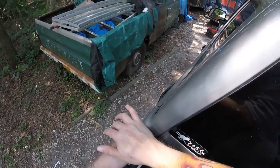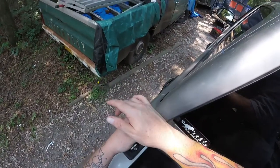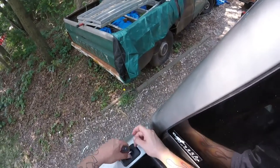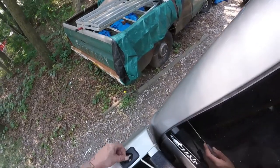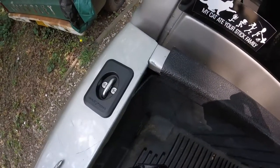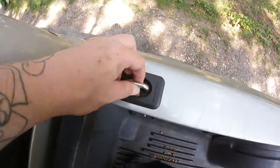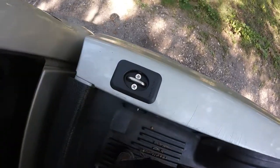I might be using a little too much but I don't want these puppies to ever come out if I have a load. Alright, those puppies are installed. This gives me another tie-down point on my truck. This one's hook is a little loose but that doesn't matter — so those are done.